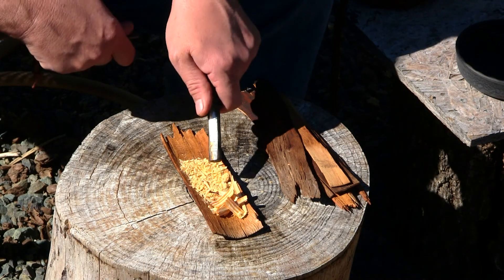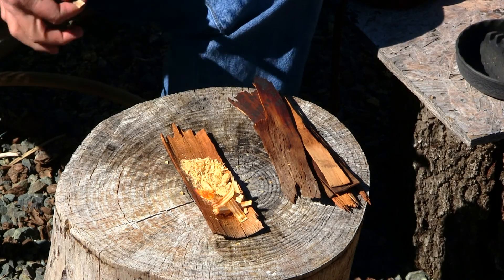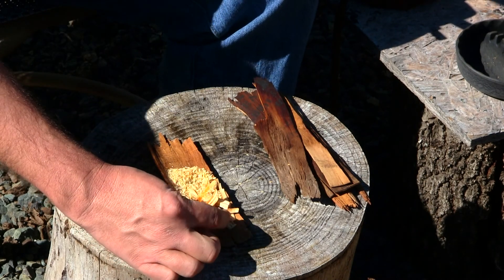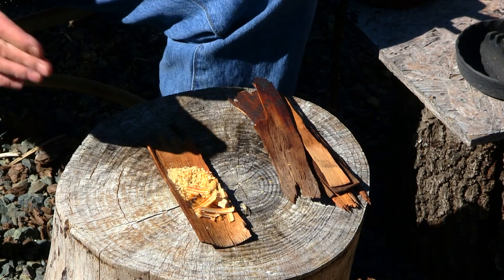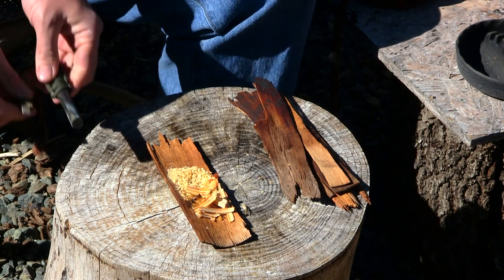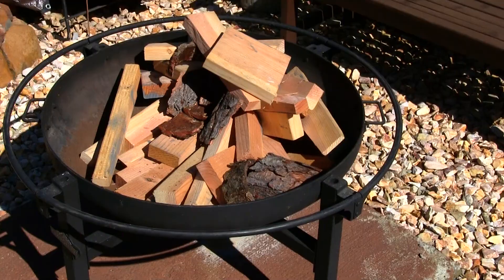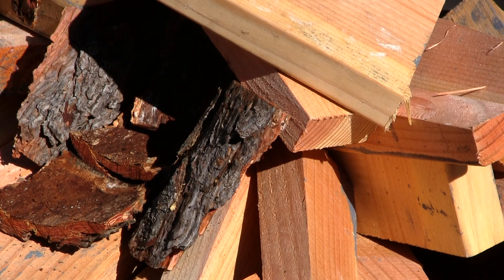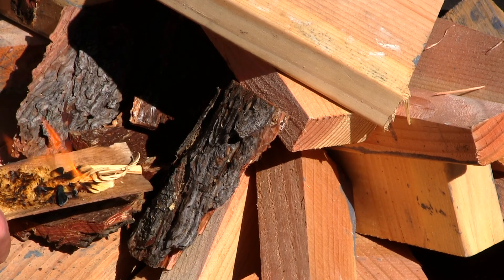You're watching Survival Mindset. The fire's lit — we got some sawdust in here, some fatwood, and some shavings as well. We'll let that burn for a little bit. It's bright out today so I don't know if you'll be able to see this, but as you can see it's still burning pretty nice.